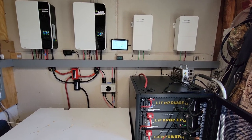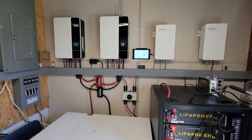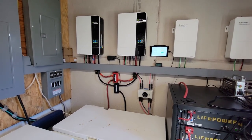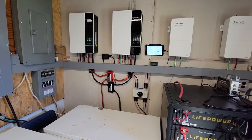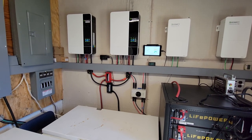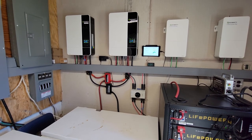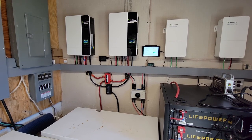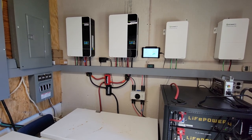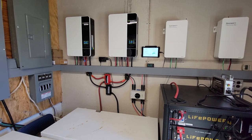These inverters have the ability to have pass-through grid power. It's not grid-tied — whatever battery percentage setting you configure, mine is 25%. Once they get to that level, it lets the grid power pass through. I'm just trying to extend the life of my batteries a little bit more. Over the last almost 11 days, I've only used 20 hours of grid power.